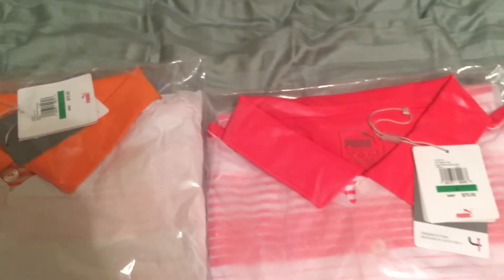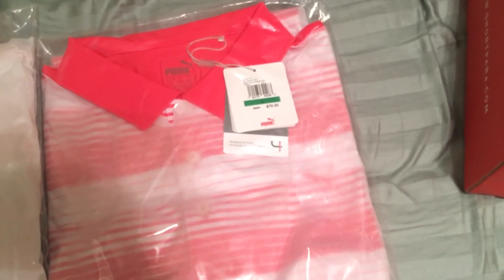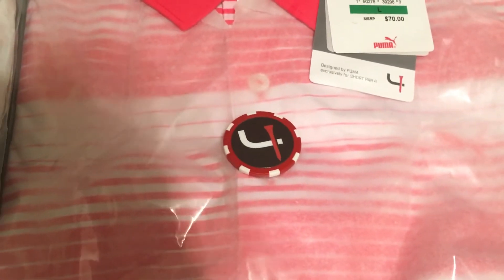With the Short Par 4 boxes, they guarantee you over $100 worth of merchandise. The box only costs $45, and that includes shipping — they may charge a little tax depending on what state you're in. And then finally, they brought back the ball marker, just a regular Short Par 4 ball marker.